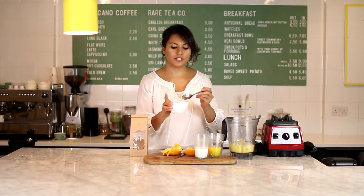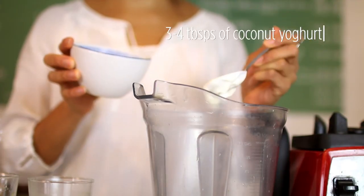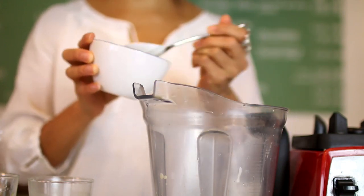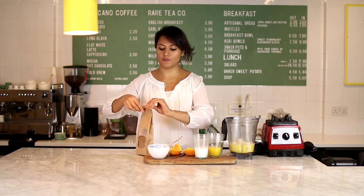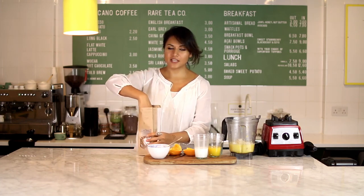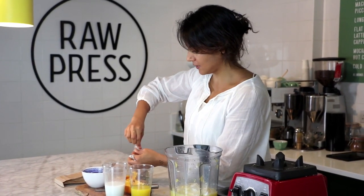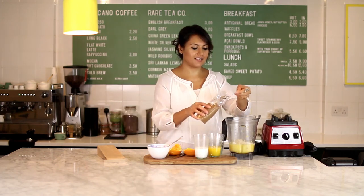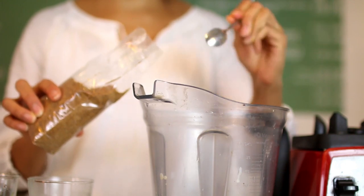I'm going to add a bit of yogurt now — this is coconut yogurt, but you can use any yogurt. Just a few tablespoons makes it a little creamier, though that is optional. If you don't have yogurt, the ice will blend it sufficiently well. And now for my chai spice mix — I add around three teaspoons, but this teaspoon is rather small so I'm just going to add four.